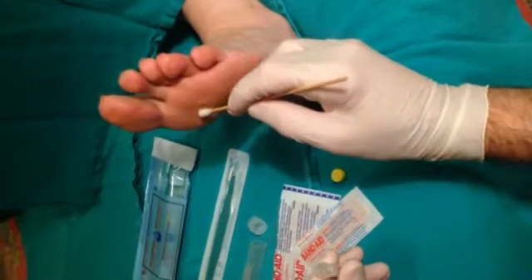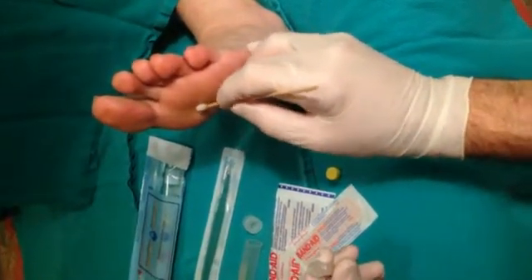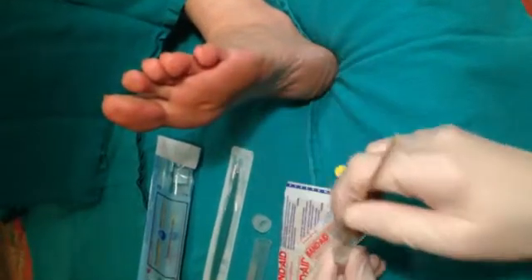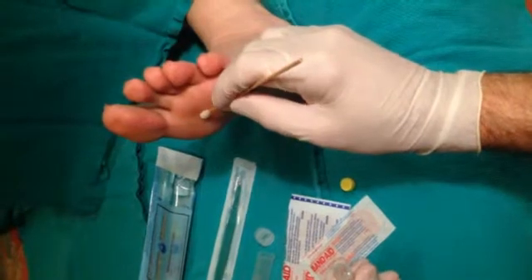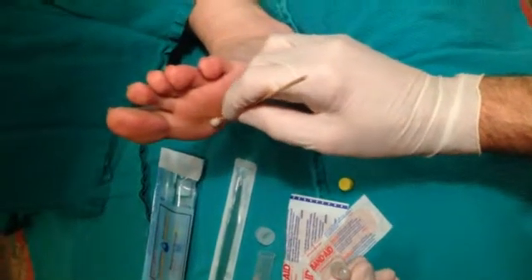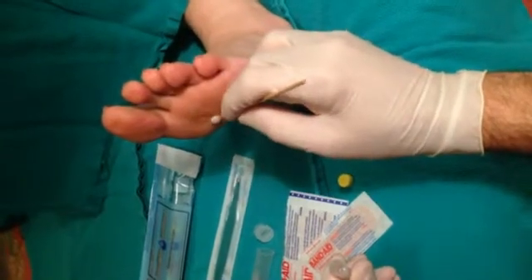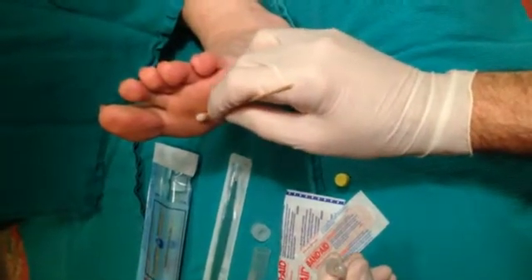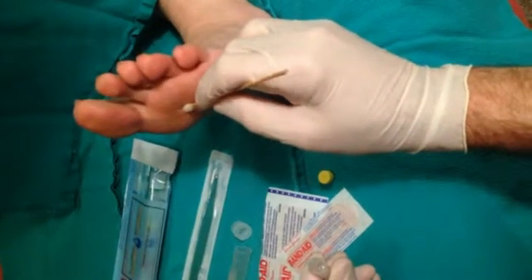Again, you can see how the tissue is being depressed as I introduce these solutions through the lesion — we're wetting again. If you do have multiple lesions, you can use the green solution on several lesions and then follow with the yellow, just like we're doing here.